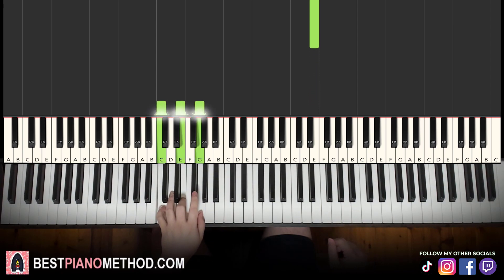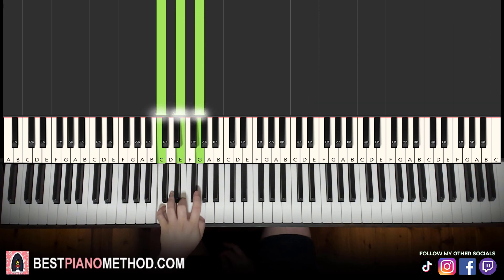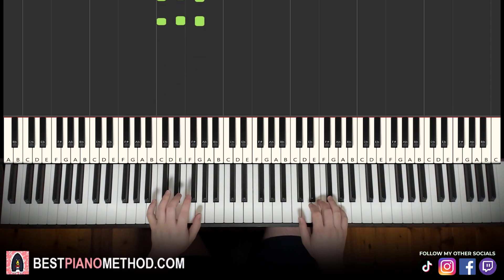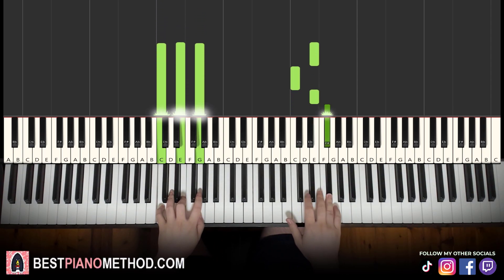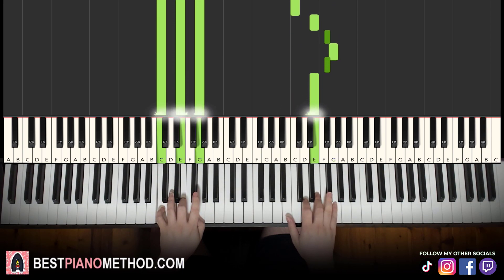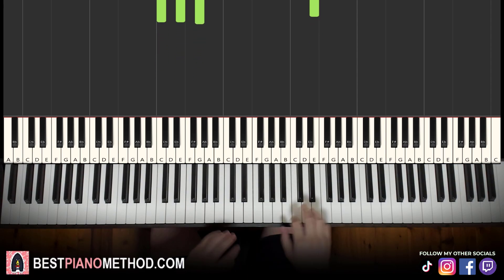Left hand: we have C major — once again, a full white note chord: C, E, G. So with that in mind, two hands together — E and C major together. All right, back to back — the two parts learned so far will be played like this.